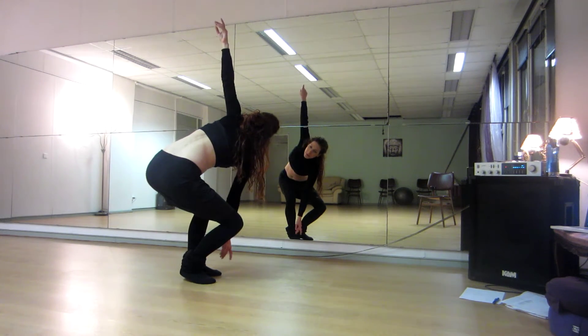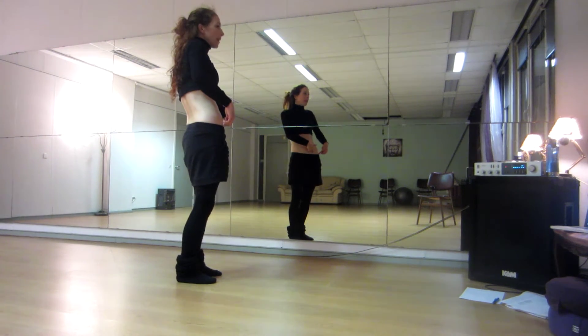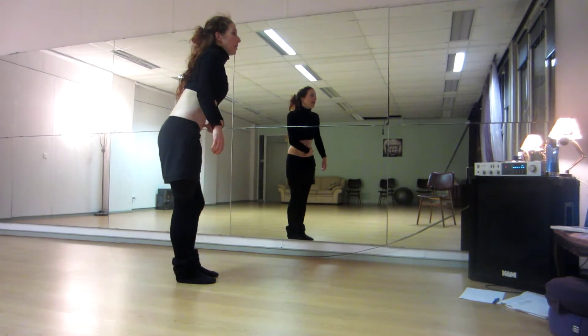Right shoulder roll to the back, into the undulation. One, two, three, four. Into the right hip, external hip circle — right, back, left.